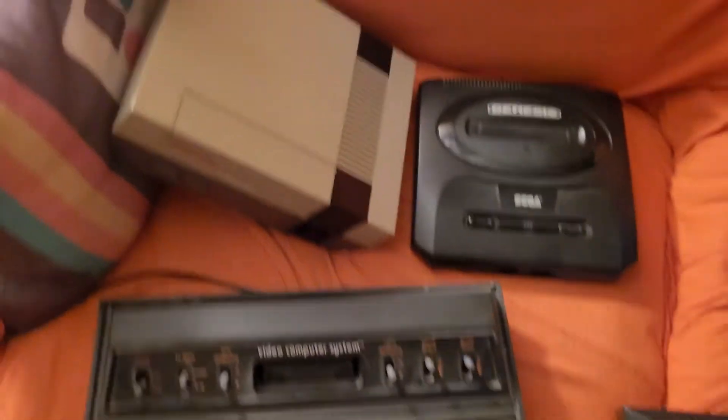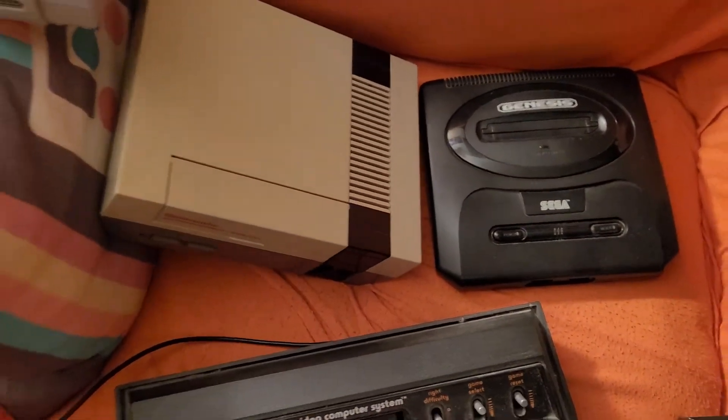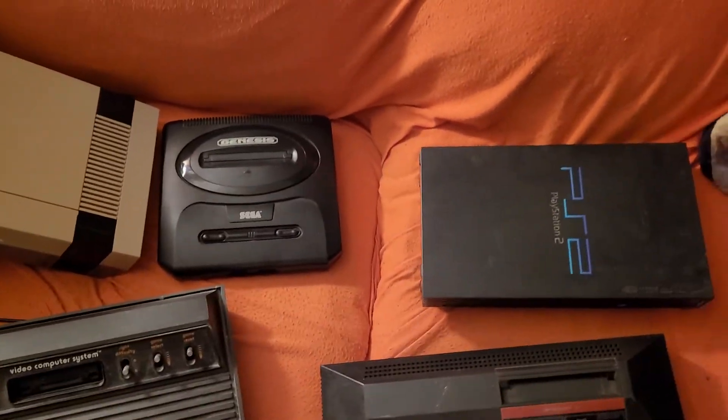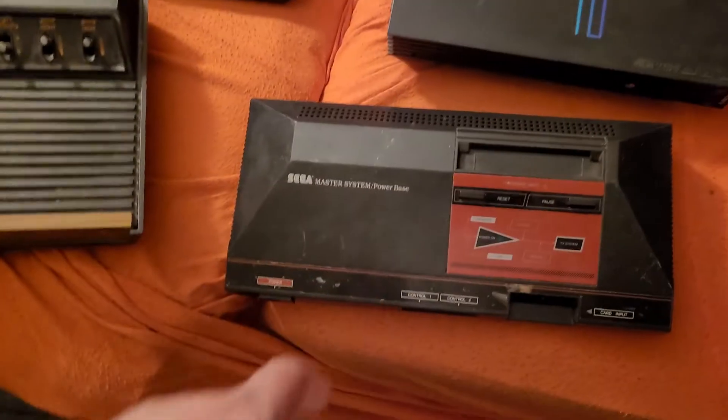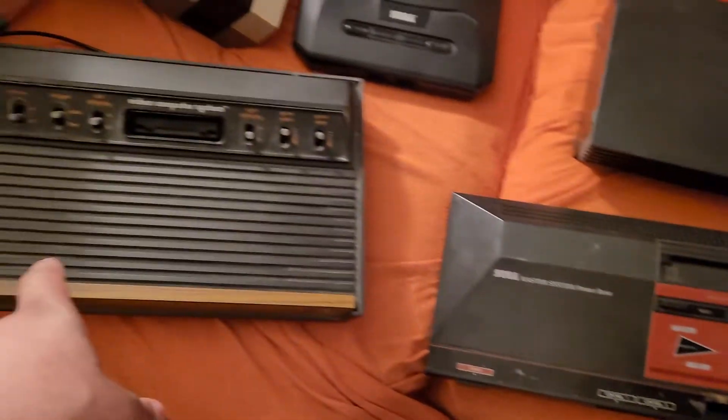But when I did the Nintendo video, I was using the real Nintendo system. And most anything I play, I was probably using the real systems — except for the Sega Master System and the Atari 2600.